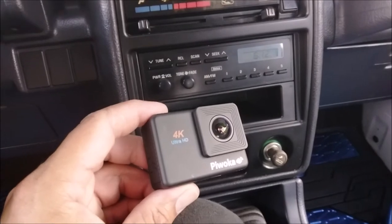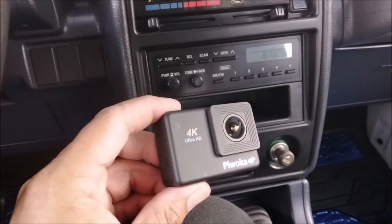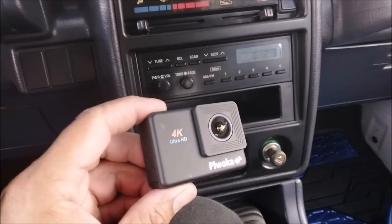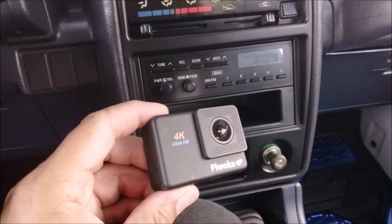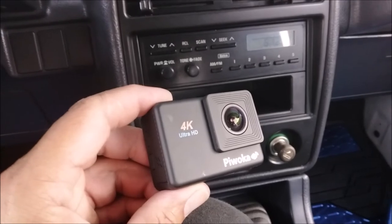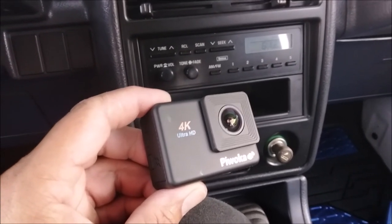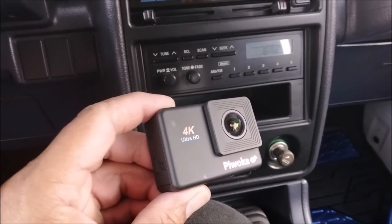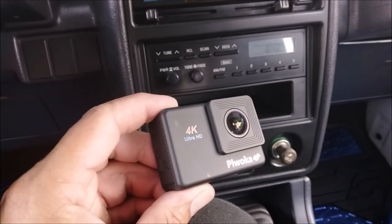It looks like I have to stick to GoPros when it comes to filming outside the vehicle and having a mic inside. The $30, $50, and $70 dollar action cameras just didn't do the job. To be fair, this does a lot for $30 and the app is pretty impressive, but the audio just doesn't work — for whatever reason it gets really messed up as soon as the vehicle starts moving.